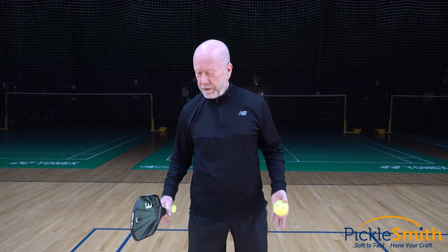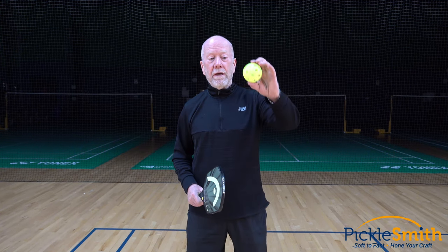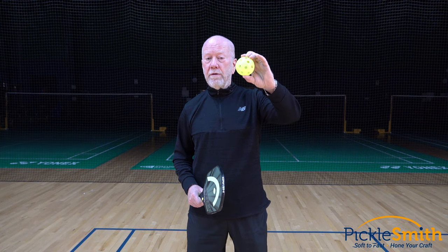Think about it — the last time you played, you paid to play. You bought gas, maybe some shoes, an outfit, maybe some Gatorade, a paddle. If you spent a hundred and fifty or two hundred bucks on the paddle, you did not buy it so you could play inconsistently, yet you're letting a three dollar ball ruin your game.